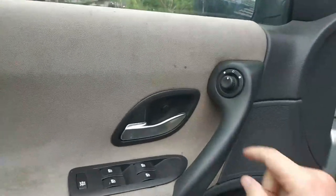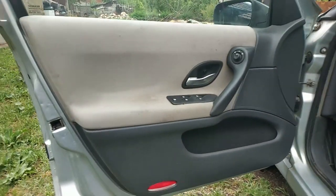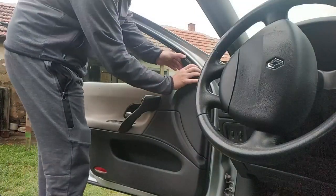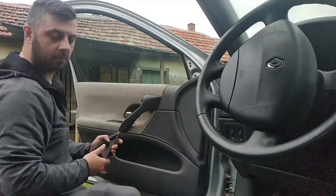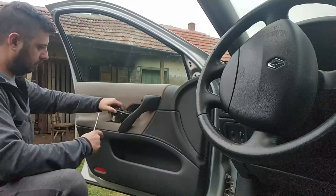We'll have to remove the electric window regulator too. Now let's speed it up a bit. You can check how I got this amazing haircut in the other video — I will link it.